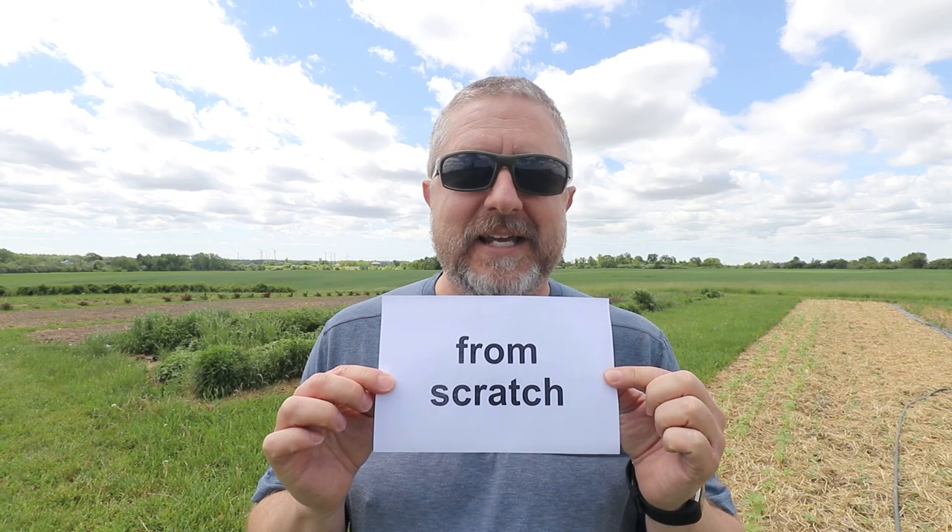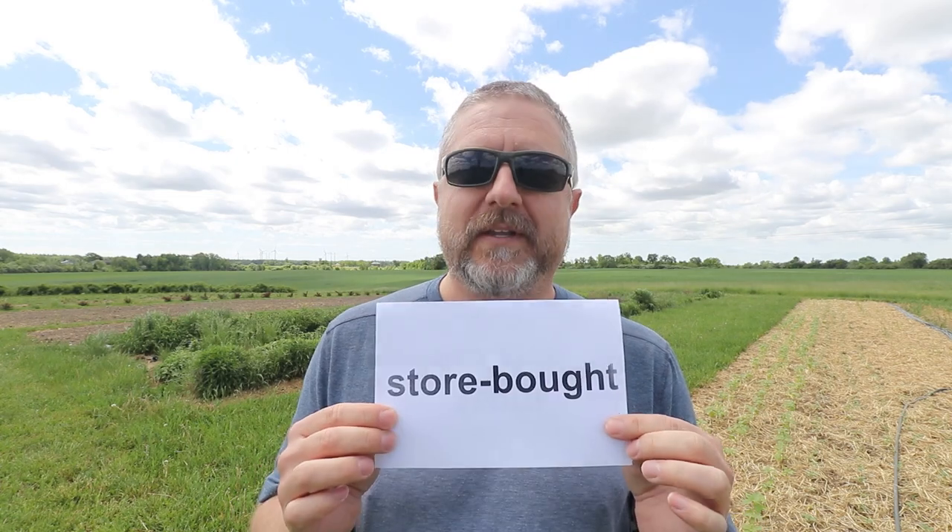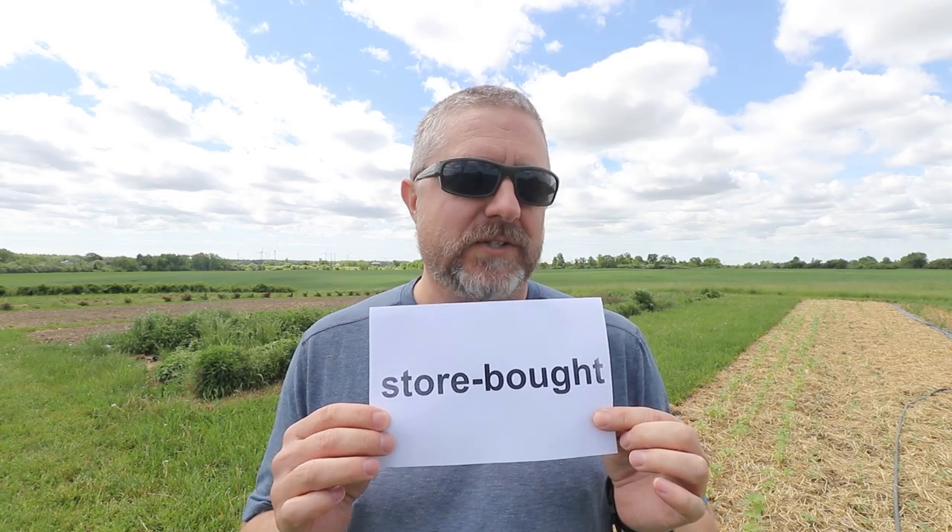But it's been bad for my waist size. I think I'm getting bigger again. I need to stop eating all of the cookies that my kids are making from scratch. When you bake something from scratch, you use all of the basic ingredients in order to make it, which is completely different than when you have something that is store-bought. We also sometimes have store-bought cookies in our house.